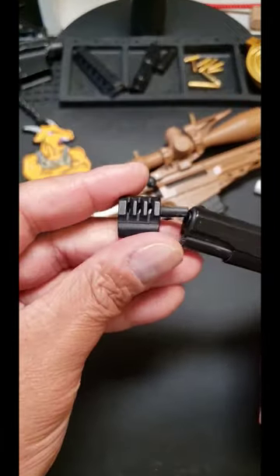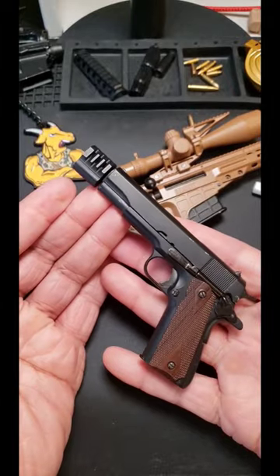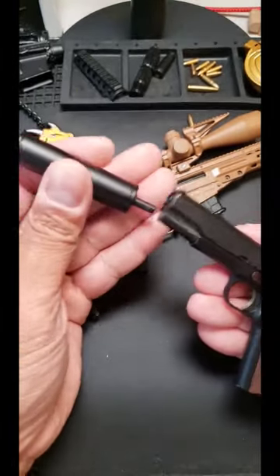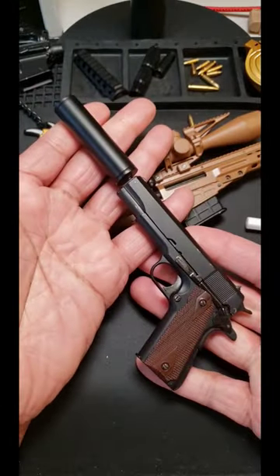Put a compensator on that bad boy. Boom. Or throw a suppressor on that bad boy. Boom.